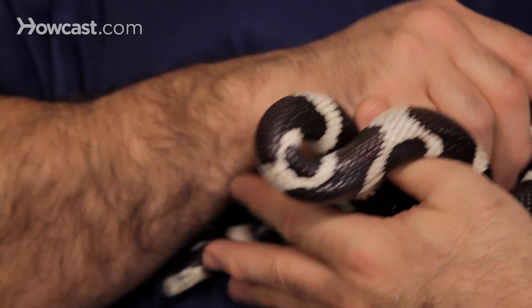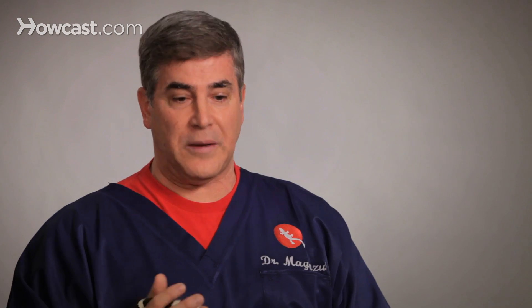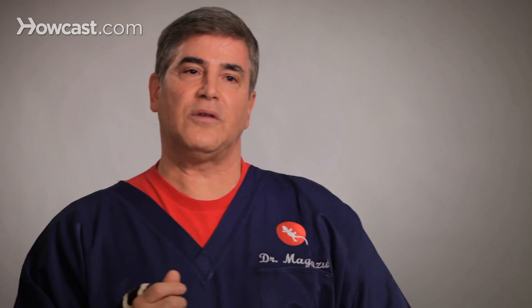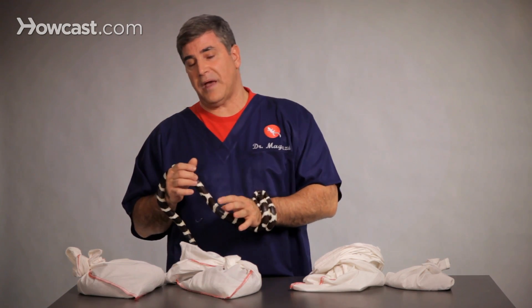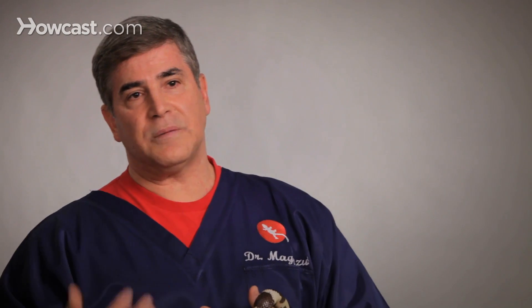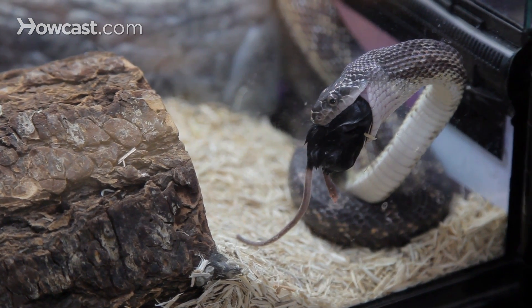For substrate for baby snakes, you want something you can clean readily. Paper towels, wax paper, or butcher's paper is a very good thing to use as flooring because you can peel it away. You can see how much they're going to the bathroom, which is very important — because if they're not going to the bathroom, it's not a good idea to feed, as you may have an obstruction or a slow bowel. By using paper, when that baby eats, it's not eating substrate, which is really important. If you put a bait in there and there are chips or sand, they'll eat that along with the bait, and that is very dangerous. Especially for your young ones, you need to keep things very clean.